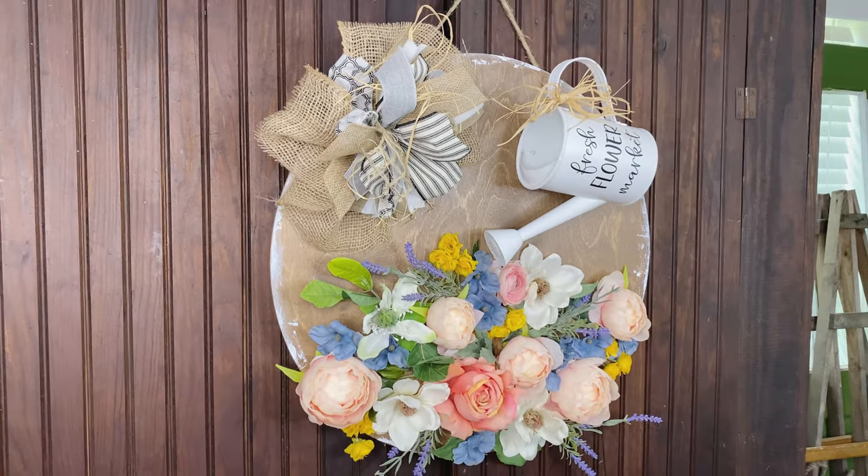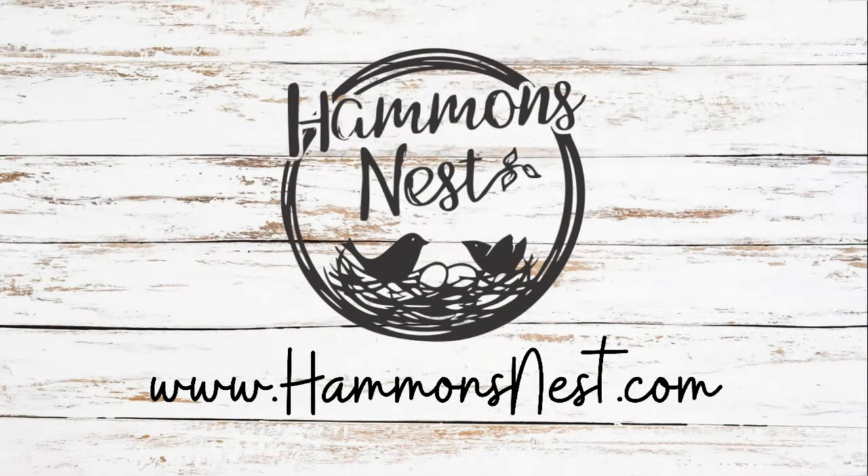I think it came out so cute and I think this concept could be adapted to many different seasons. I hope you're inspired to make one — if you do, I would love to know! Y'all have a great day.